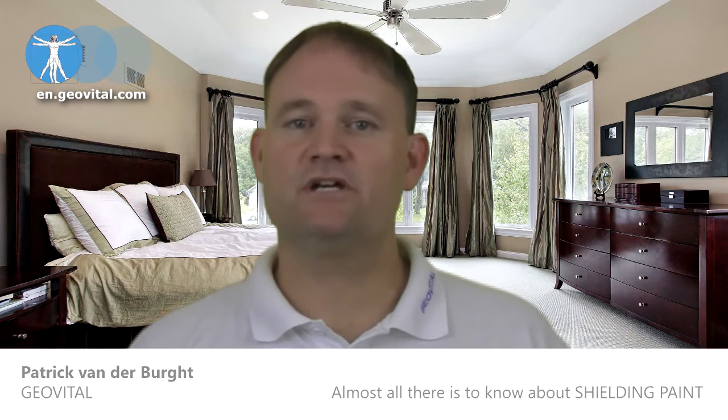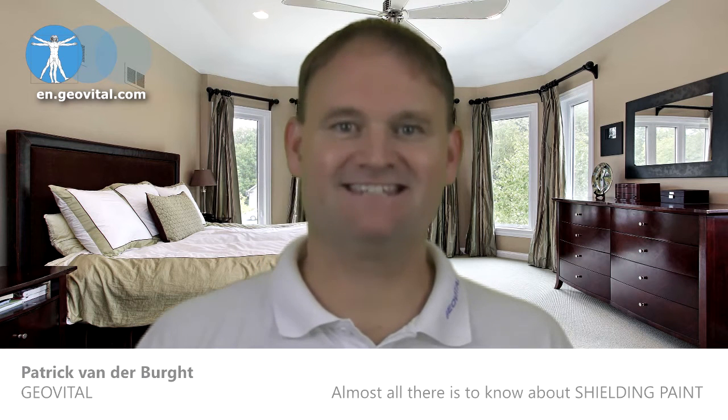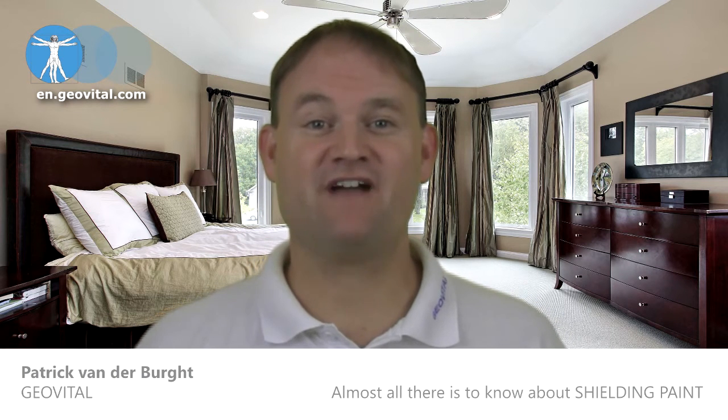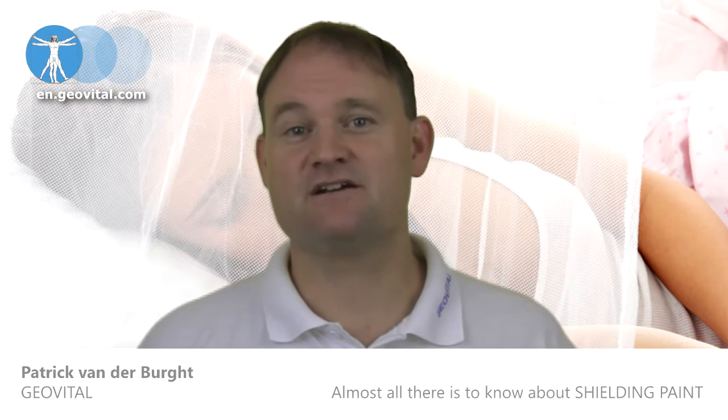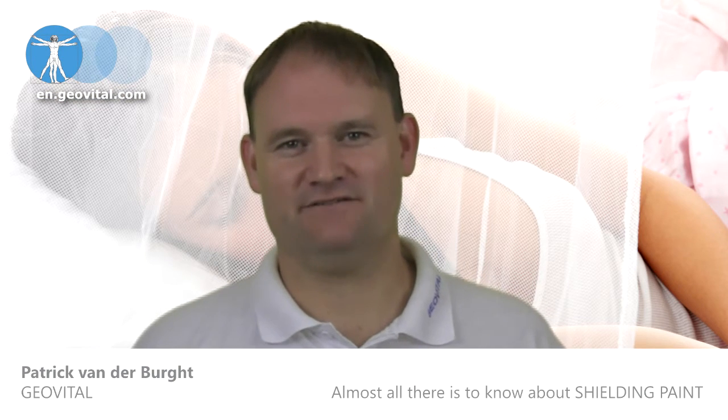Doors and windows. Windows should be taken care of with Nova shielding fabric. The quality differences between fabrics is vast, and our Nova fabric offers high performance and still looks attractive.